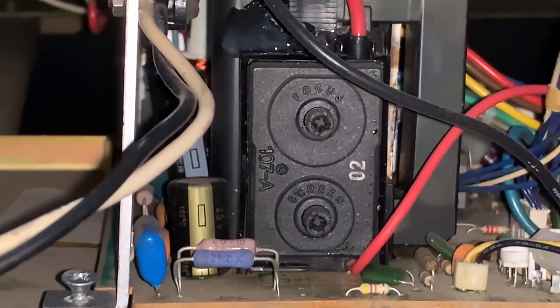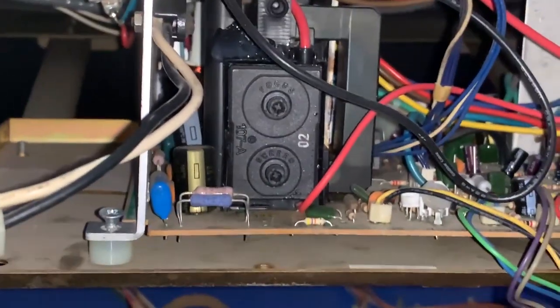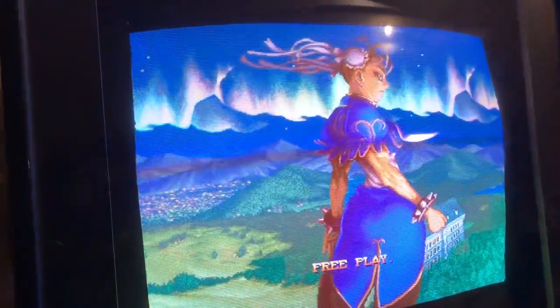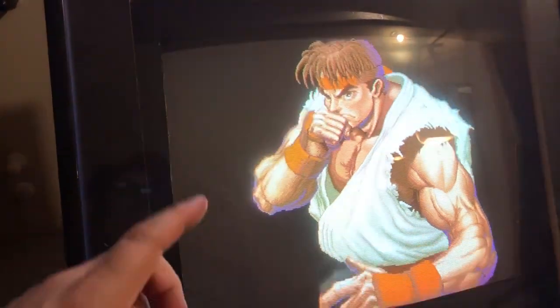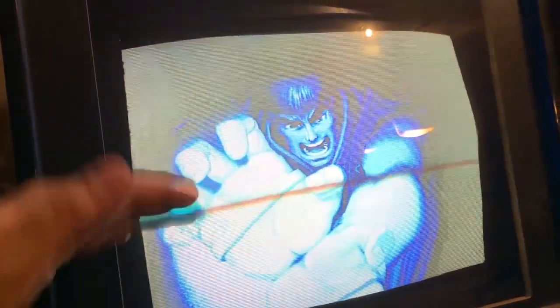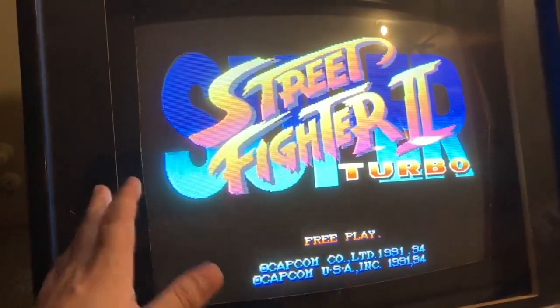Looks like that patched it up — so success, I guess. It's clearly not arcing anymore. Let's go check the monitor and see if it's running well. The machine has been on around 15 minutes so far, no arcing, looks like it's working fairly well. These lines you see — there's nothing wrong with the monitor. That's just my phone aimed at the CRT; the refresh rate of the monitor isn't syncing with how my phone records video, so you'll always see lines scrolling up even on a perfectly good monitor.